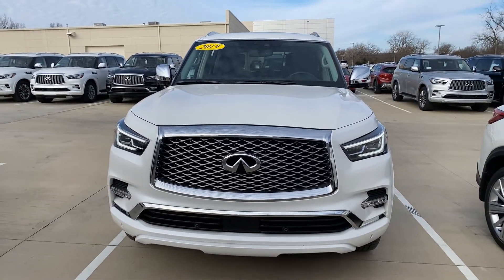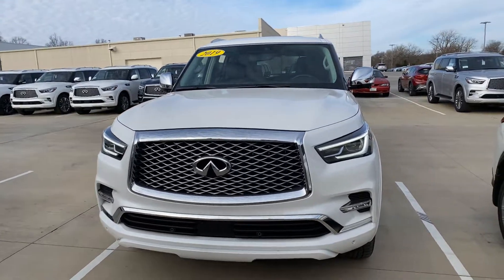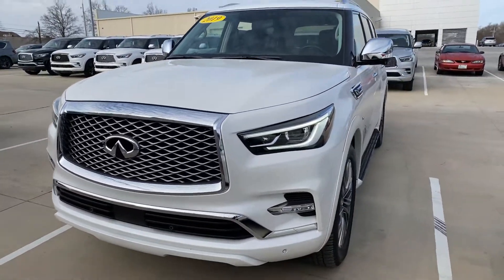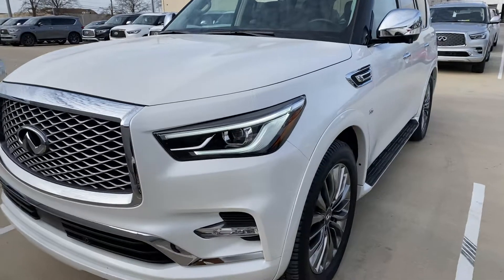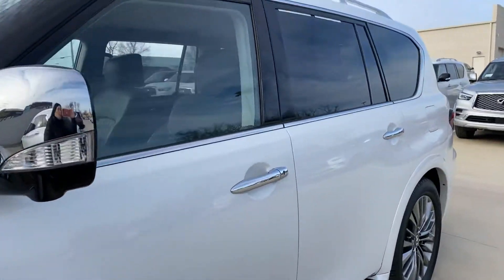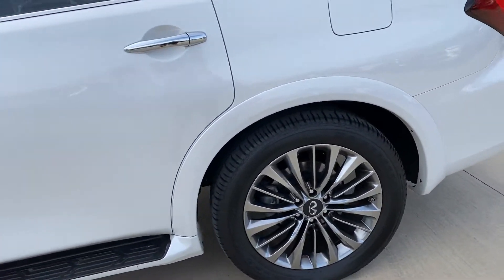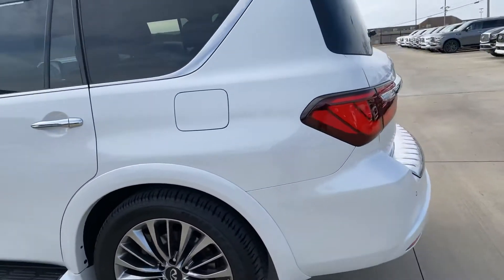This is a 2019 Infiniti QX80. It is certified pre-owned, so it comes with the six-year, 75,000-mile warranty. This one is an all-wheel drive.